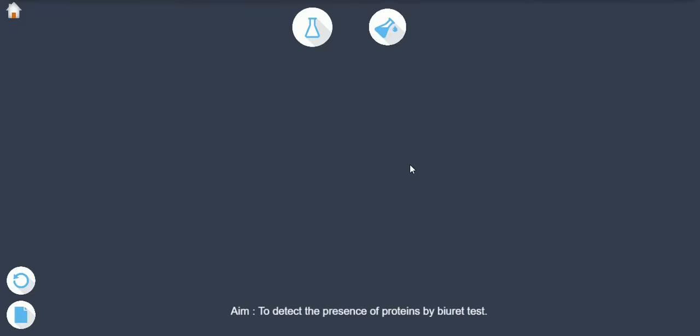Aim: To detect the presence of proteins by the Biuret test.